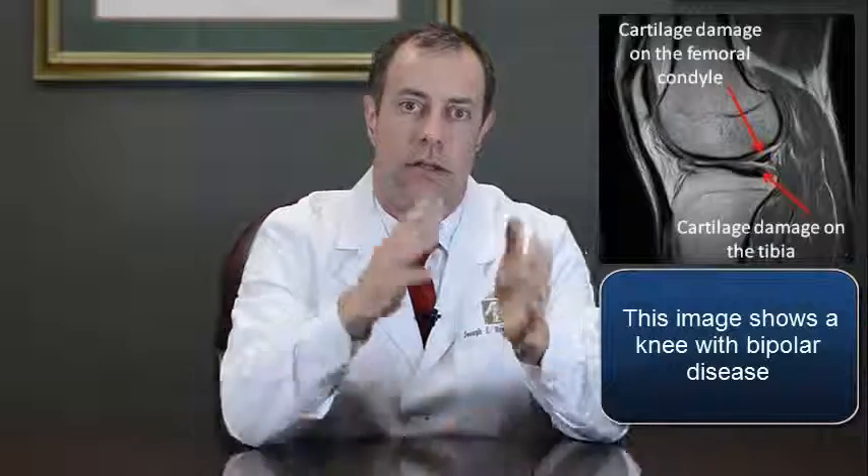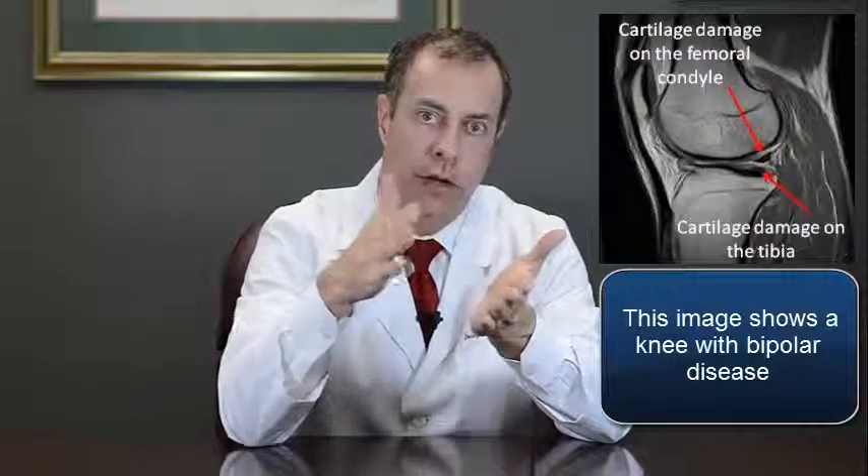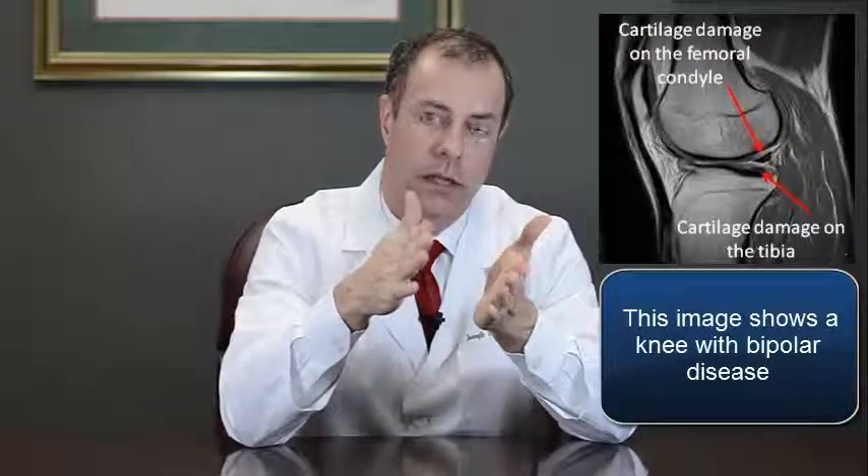That's not the solution for a lot of these patients, though, because it doesn't work well for what's called bipolar disease. If you have a membrane up on the femur and a membrane down on the tibia — which is very, very difficult to do — those two surfaces rub against each other, can fold up and come apart, and the cells leak out.